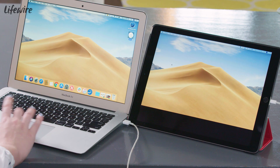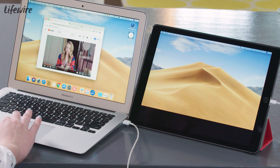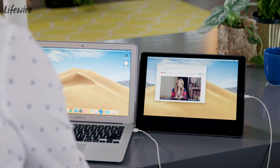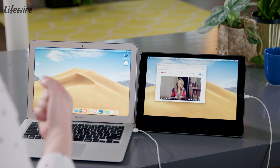Check it out — I can drag the mouse right on over, or if I want to open a window, I can drag my window over here because I want to watch YouTube on my iPad. And I can use the iPad touch screen like I would a mouse.